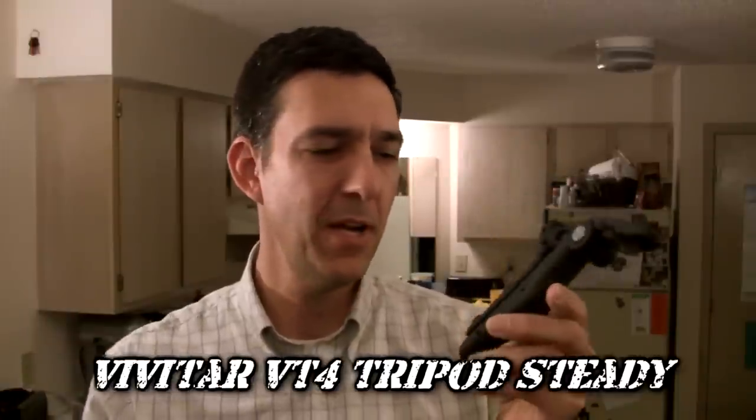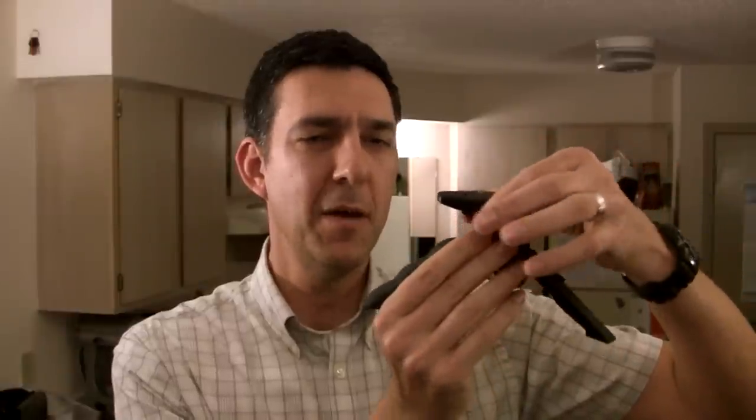Today I want to talk about this. This is the Vivitar VT4 tripod steady — sometimes it's also called the steady pod. What it is is a mini tripod that you can set up like this. It's got a little quarter-twenty thread on top and a knob down here to tighten it with. Calling this a tripod is sort of a misnomer because it's more of a stand. There's no way to pan this head right here.